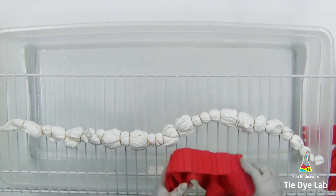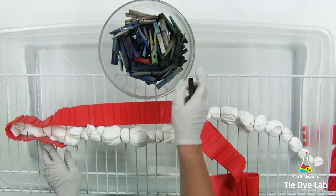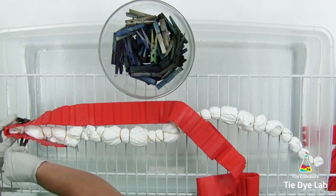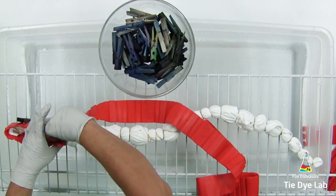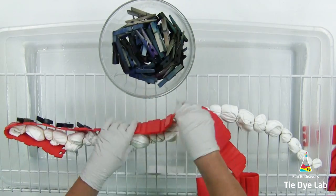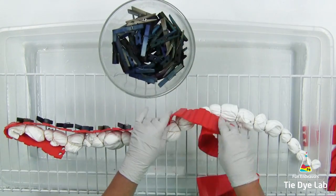I'm going to ice dye this shirt on a rack, but in order to keep the ice and the dye on the shirt, I need to make myself an ice barrier. For that, I'm going to use some silicone cake molds — I purchased these from Amazon and I'll leave a link down below in the description. I'm wrapping the silicone cake molds around my shirt, then using wooden clothes pins to attach those to the metal rack to hold the cake molds right up next to the shirt.